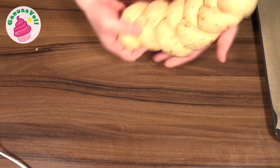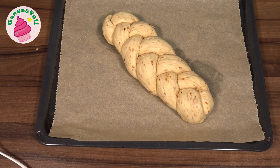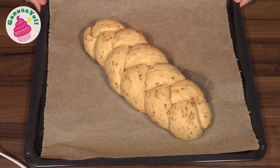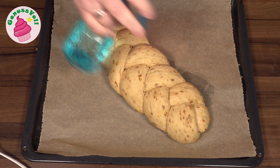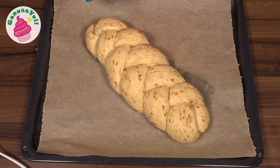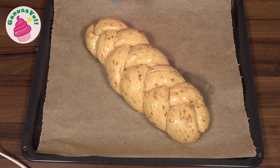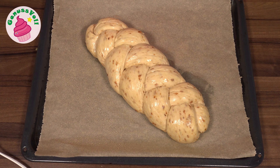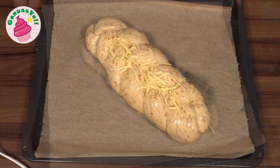Den Zopf lege ich auf ein mit Backpapier belegtes Backblech. Jetzt muss er nochmal ruhen – ich decke ihn mit dem Geschirrtuch ab und er muss mindestens 45 Minuten nochmal gehen. Mein Hefezopf konnte eine Dreiviertelstunde gehen und ist richtig schön hochgekommen. Jetzt sprühe ich ihn mit ein bisschen Wasser ein – ich benutze dafür eine Blumenspritze, die ich nur dafür verwende. Das bewirkt, dass Wasserdampf im Backofen entsteht und er nochmal schöner aufgeht. Ich besprühe nicht nur den Zopf, sondern auch das Backpapier drumherum. Dann gebe ich noch etwas Käse oben drauf, und jetzt ist er bereit für den Backofen.